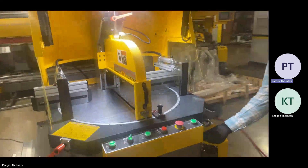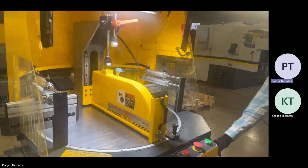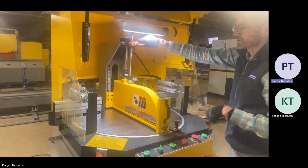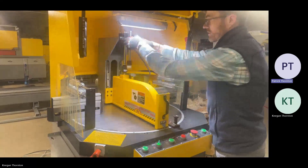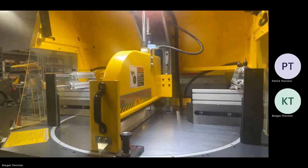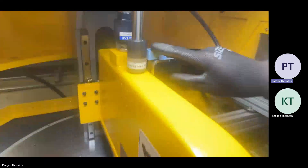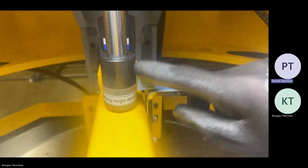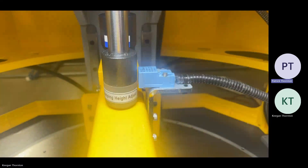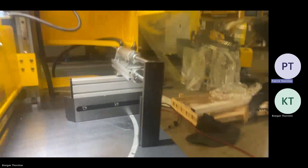Your vertical clamp can be adjusted for height, so if your material is shorter and you don't want the guard to do the full travel, you can turn your air off using the switch. That drops your stopper, then you set it in the correct position, turn the air back on. When you cycle the saw, you need to make sure this metal here is coming off the sensor — if the sensor sees metal, it won't let the machine cycle. You always need to make sure you have enough of a gap that the sensor is coming off the metal when it closes.